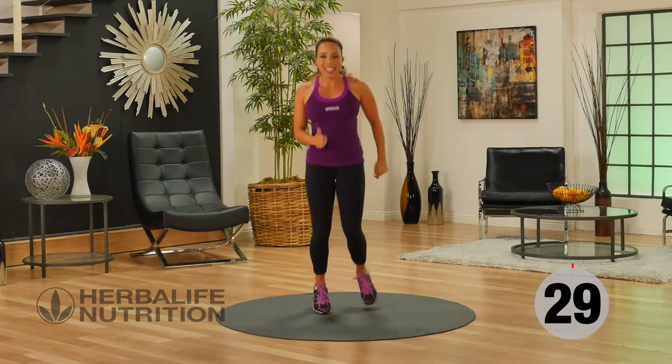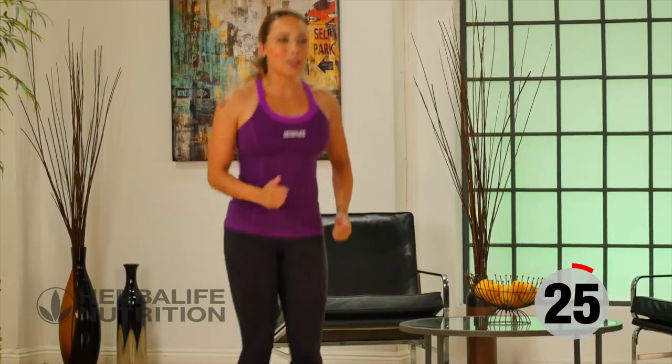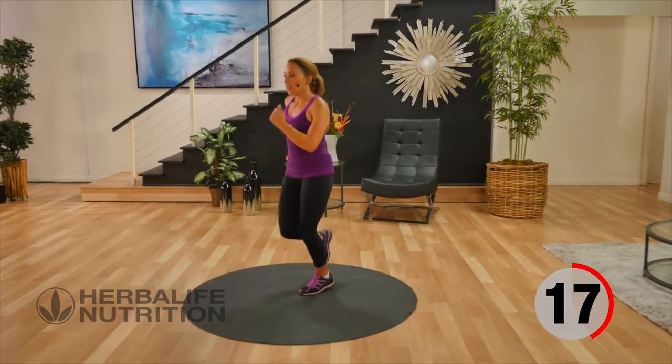Our active recovery today is a jog. All you can do is march, it's up to you. For just 30 seconds, a nice easy jog. Get that heart rate up. Driving your arms.